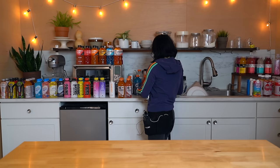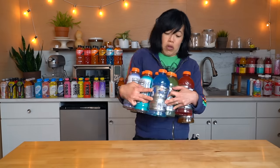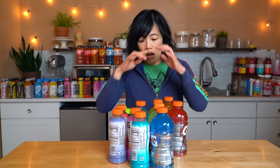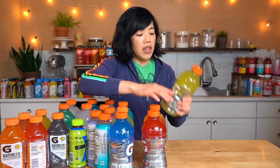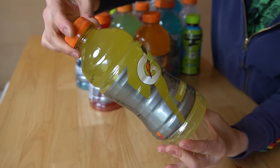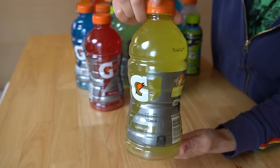I believe some of these have caffeine and other herbs to enhance performance. Sports drinks are supposed to replenish those salts, electrolytes, and sugars that we've lost after strenuous exercise. So I mentioned Gatorade — let's start there. We'll do a jug transfer.